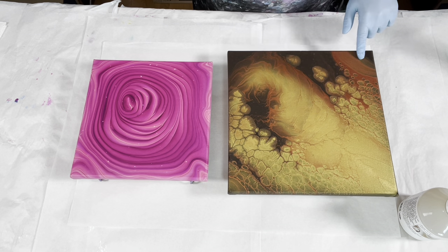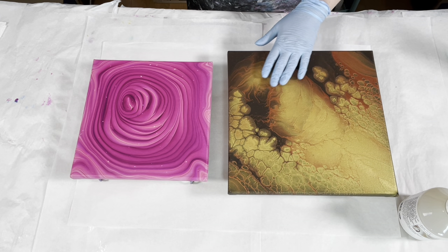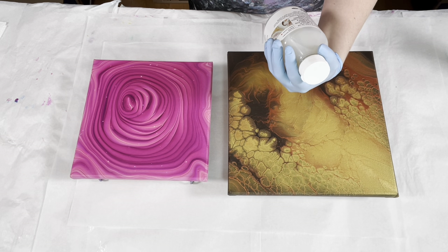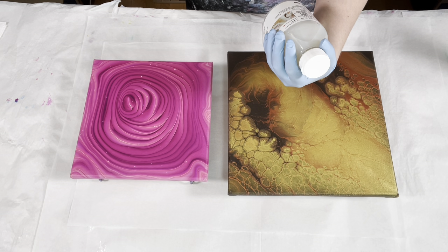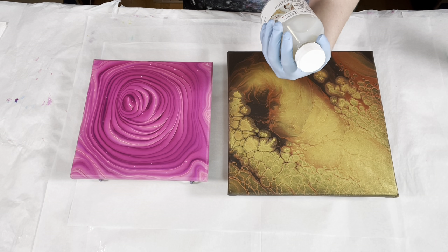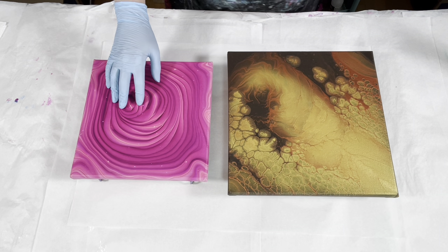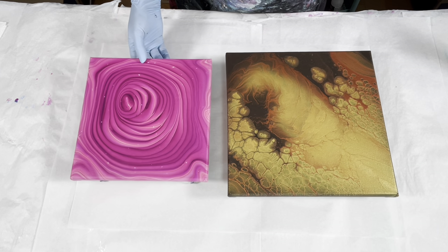I've pulled out another painting - this one has metallics in it. I want to see how the metallics look through this product, so I'm going to do both paintings using two different application techniques. The directions say it dries very smooth, transparent, and glossy. You can use it as a clear coat, apply with a spreading tool, or pour on and tilt to spread, with clean up using water. So I'll pour and tilt on one, and spread on the other.